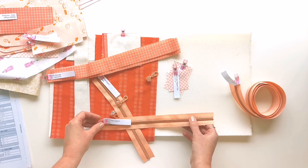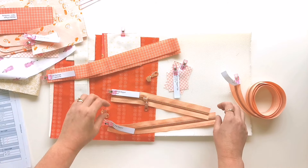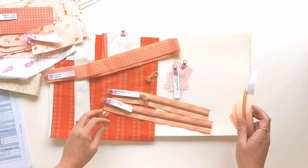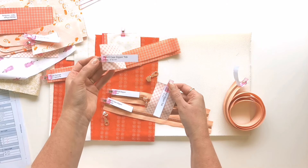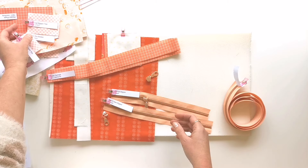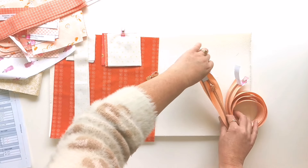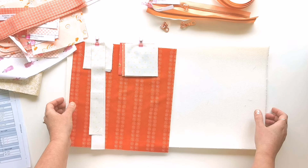I've got my three zippers cut to length: the internal zipper, the pencil case zipper, and the external zipper. Here are my two zipper tabs — one for the external zipper and one for the pencil case. And finally I've got the four zipper facings needed for the external zip, plus all the fabric and interfacing for the external cover.